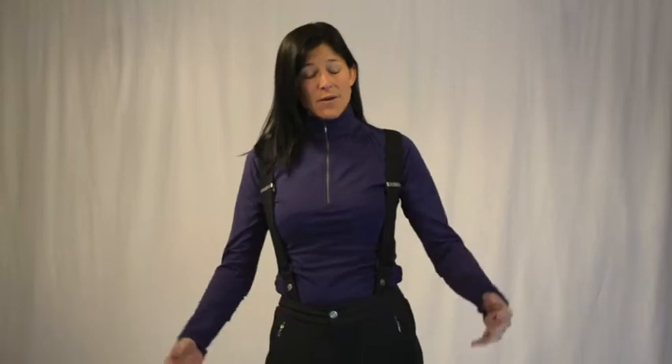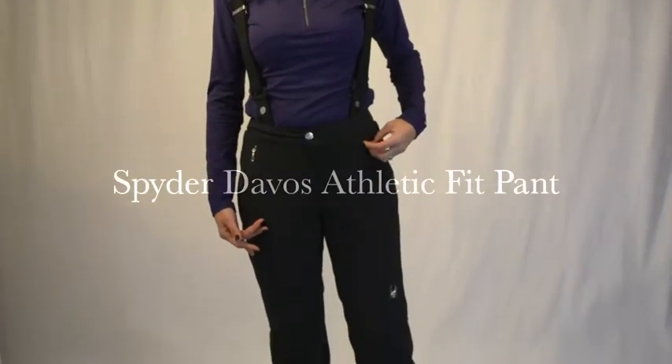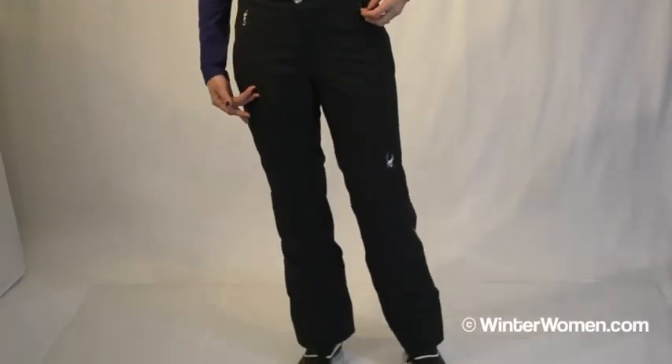Hi, I'm Heidi. I'm with Spider Active Sports. Welcome to winterwomen.com. I am wearing the Davos Athletic Fit Pant. This is a size 8, and I do wear a size 8.